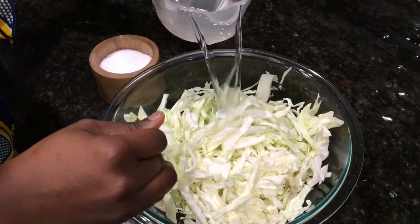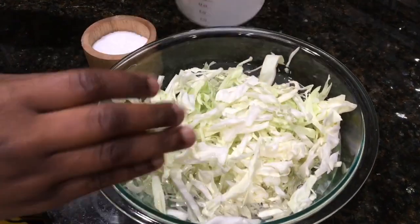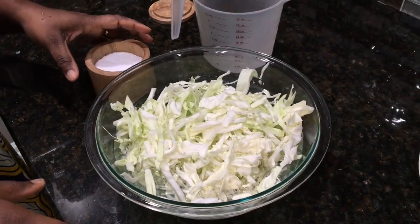We'll season our cabbage with some salt and water and let it sit for a little bit. What this does is it takes the raw edge off the cabbage, because we don't want to overcook it. We'll just let it sit, then strain it, and once our stew is ready we'll add it all together.